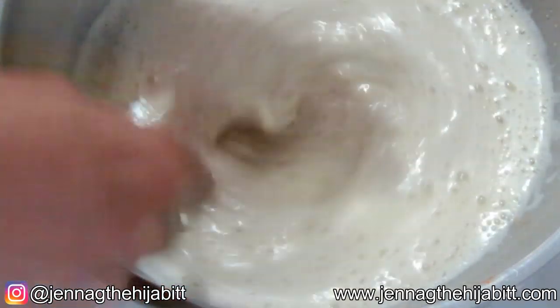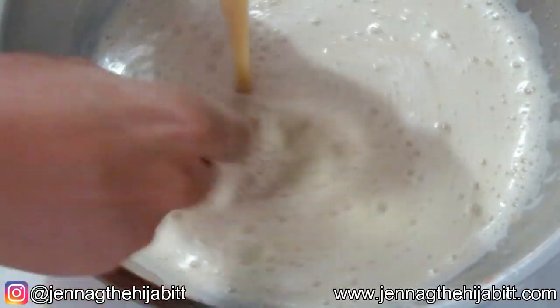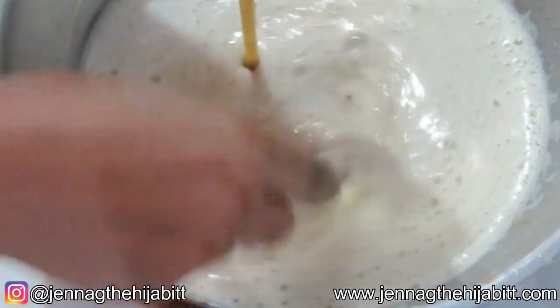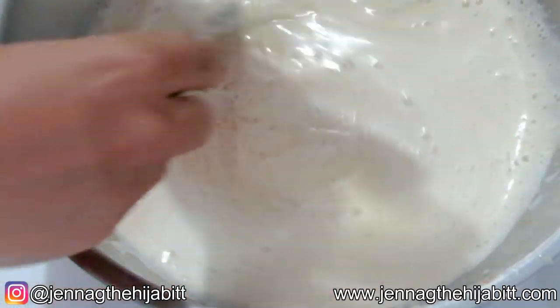And of course the condensed milk. You can add as much condensed milk as you want — it depends on how sweet you want the eggnog to be. You're just going to stir it in, taste it, and see if you need to adjust it.